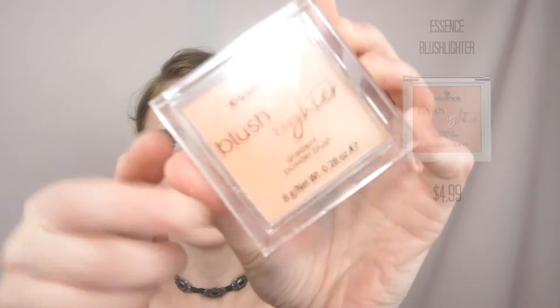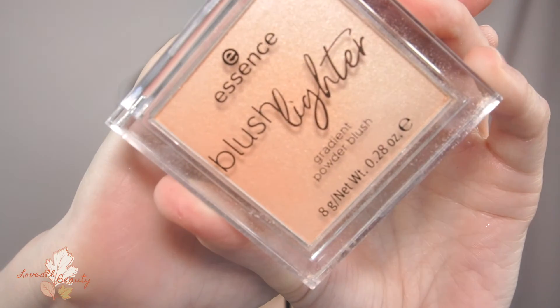I didn't grab any bronzer from Essence so I'm going in with my regular Physicians Formula bronzer just to warm up the face a little bit. For blush I have the Blush Lighter — it's a gradient powder blush with a peachy shade that transitions into a highlighter, so it's a two-in-one type product.